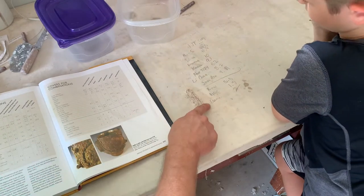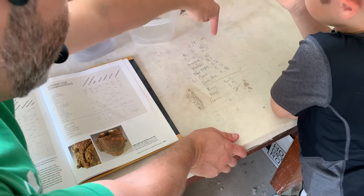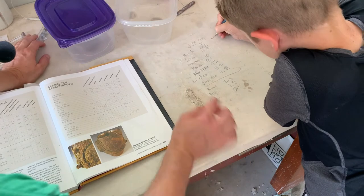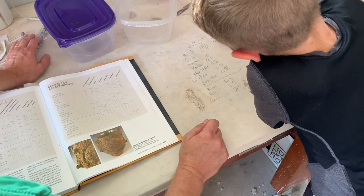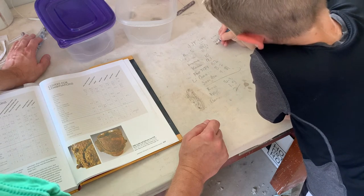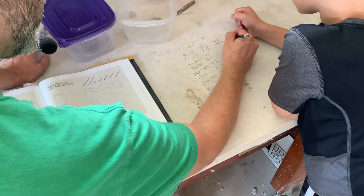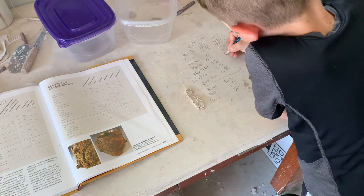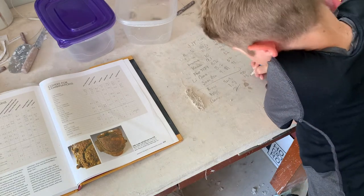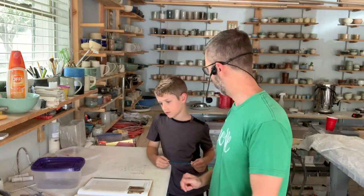Jake has written down all the elements and amounts — this is for 100 grams, but we're not making just 100 grams, we're making 1,000 grams. So Jake, write 1,000 up here and we're multiplying by 10 — basically just move the decimal point over. So nepheline syenite becomes 445, silica 109, whiting 100 — finish that all the way down. Now we've got our glaze recipe written and multiplied out, so we're going to gather all these elements, stack them here, and start weighing them out.